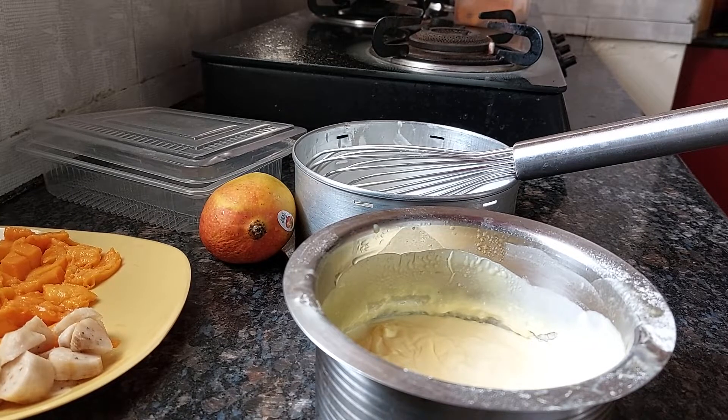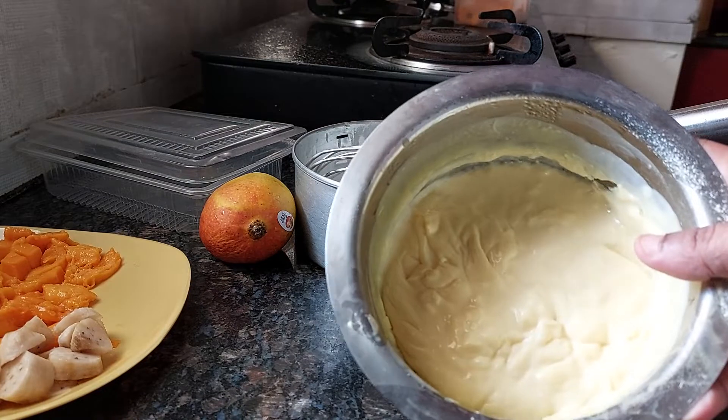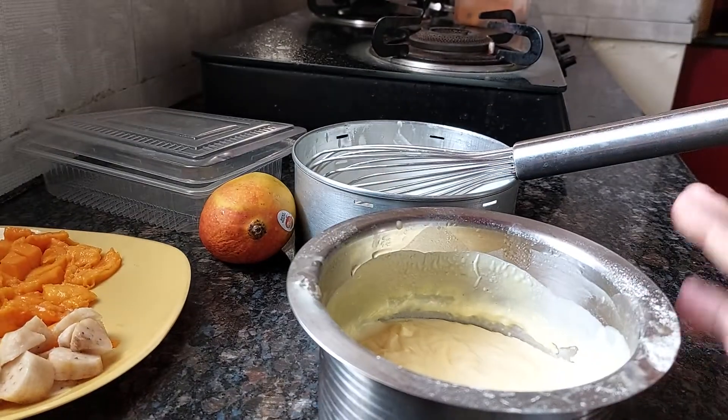You take around 500ml milk, then take cold milk from that — around four to five tablespoons — and add two tablespoons of custard powder. Then add it into the boiling milk and stir it continuously until you get a thick consistency. Let it get cooled down and keep it in the fridge.